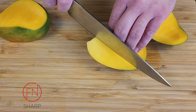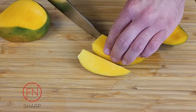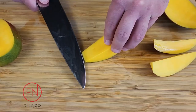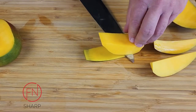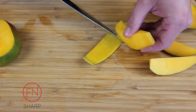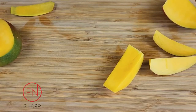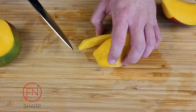Now we'll work with one of the mango cheeks. We're going to cut it into thirds, making it much more easy to work with. We'll take each of the thirds, turn it, holding our knife horizontally, and cut away the flesh from the skin. We're going to slice the middle one lengthwise so that way it's about equal size to the rest of the slices.